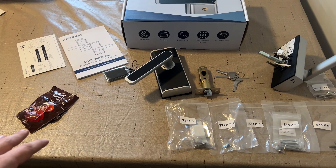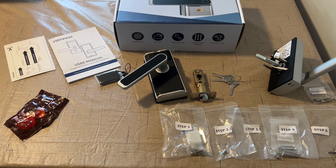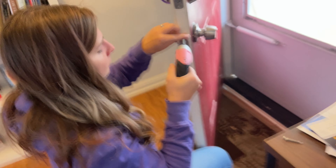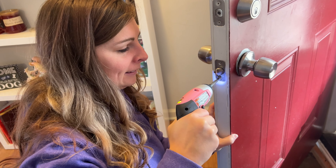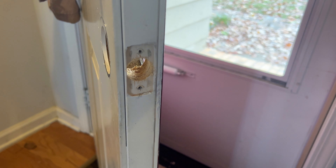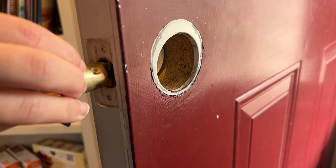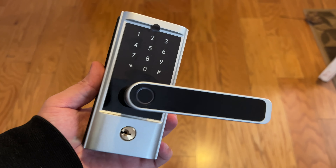We've got everything laid out here, including some M&Ms to eat while we're putting this on. So let's get the old lock off and then get this lock on. The old lock is off and now we can go through the process of putting the new one on. We'll start with the outside portion and slide this in, then screw it into place and put the plate on.